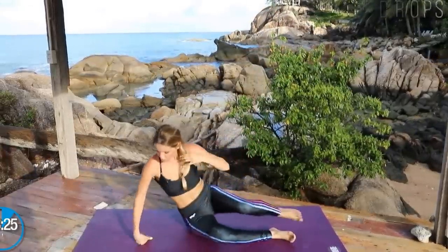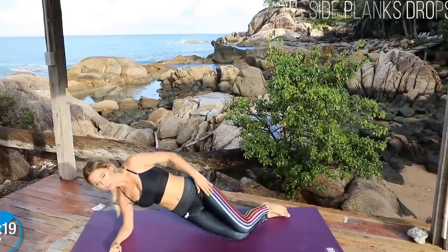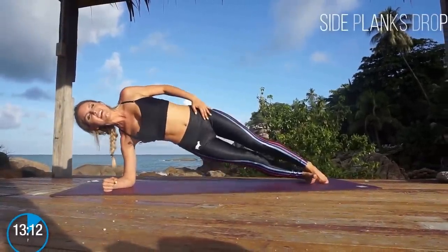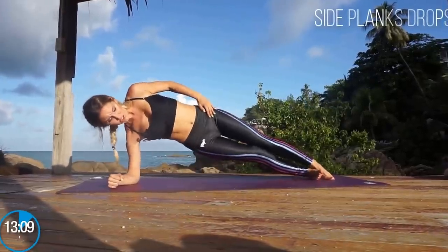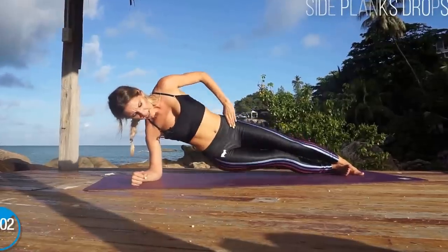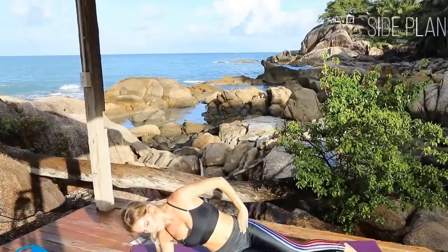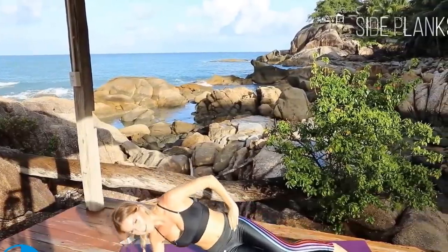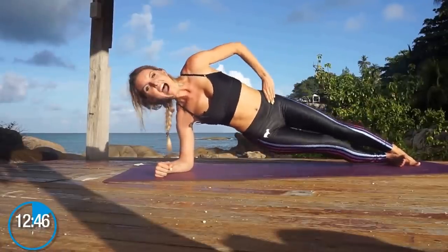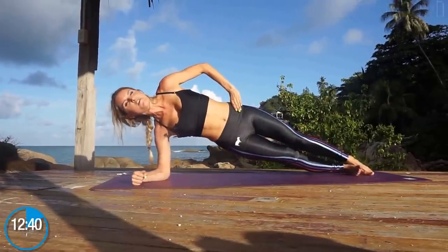We're gonna go down to our side and do side planks. You're gonna have your elbow underneath your shoulder and just lift up. The modified version is to come onto your knees and lift up and down. If you're advanced, come up and squeeze with slight drops. You can put your hand on your waist — all we're doing is a slight bend in the knee to bring down those hips. Stay strong — we've got this for ten, nine, eight, seven, six, five, four, three, two.